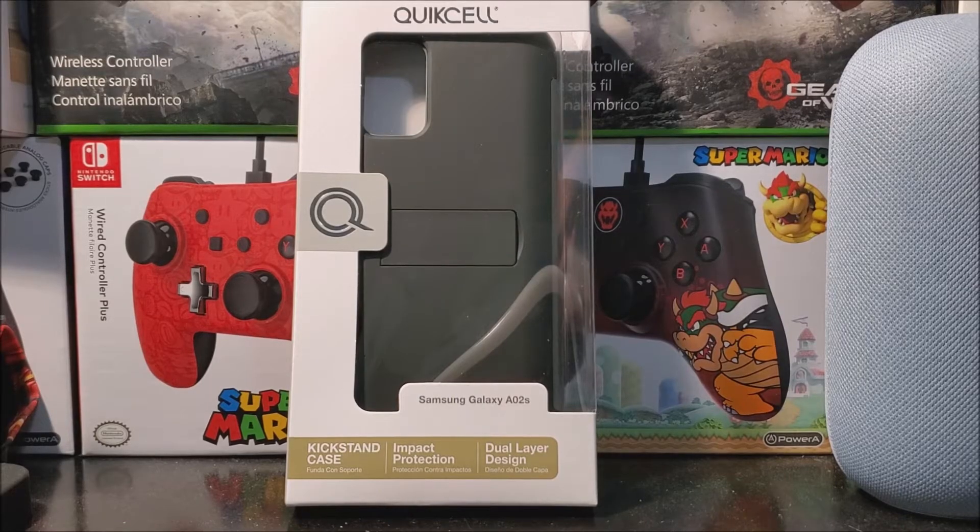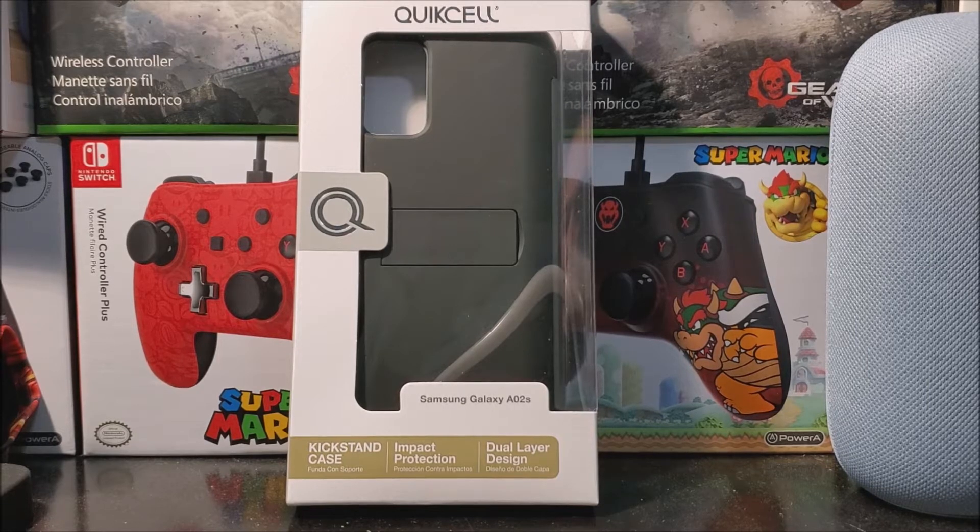Hi everyone. Today I'm going to be unboxing a case for the Samsung Galaxy A02s from Metro by T-Mobile. I got this case directly from Metro by T-Mobile, and as you can see here, this is from the company called Quixel.